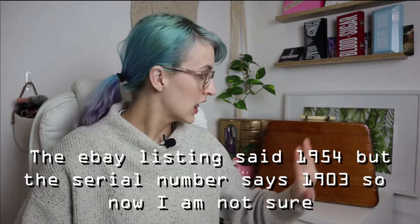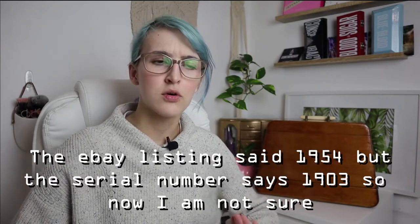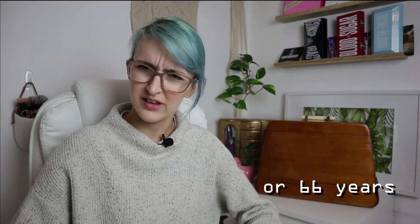This particular model, at least what I've looked up comparing the serial number on a few different charts, was supposedly made in 1903. So this is 117 years old - and it still works. That's insane. It's lived my life about four and a half times over. I got this on eBay.